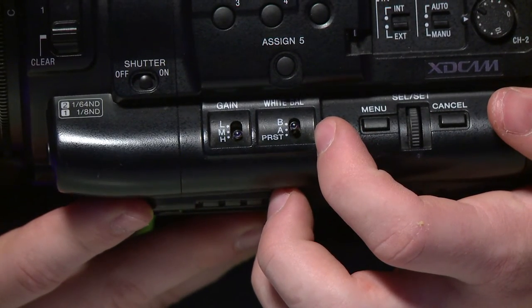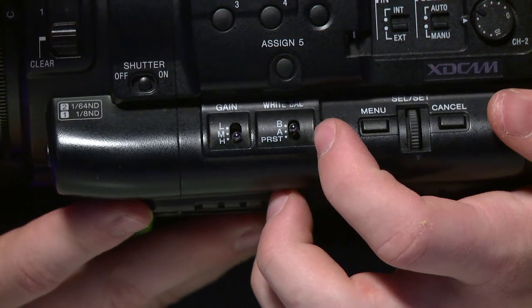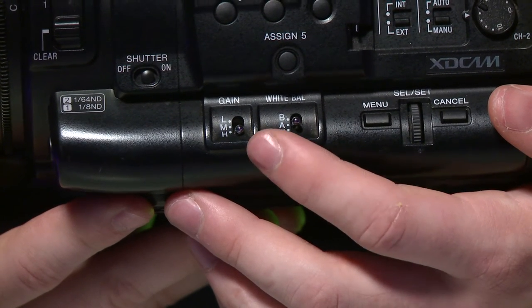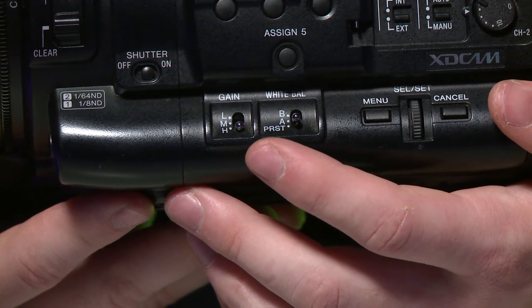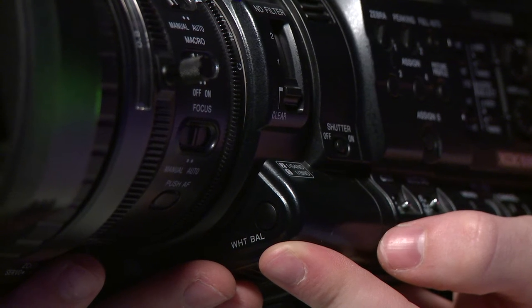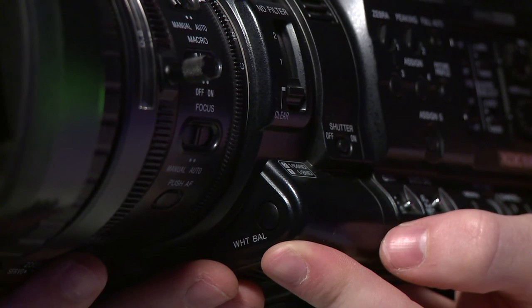These white balance settings change when you press the white balance button. The gain function is basically like ISO — it electronically or digitally increases the brightness of the image, and it will also add grain to your image. There's a high, a medium, and a low function for this, and you can change how much gain each setting does in the settings. Just under the lens, there's a white balance button. Press this and the camera will take a white balance of what it thinks is proper for your situation. To get the correct white balance, you'll want to use a white piece of paper or anything close to white.